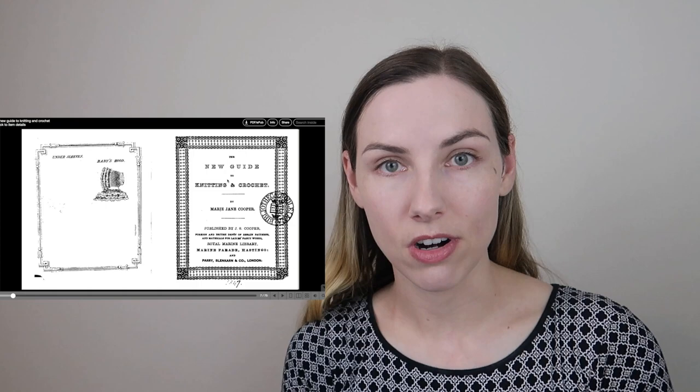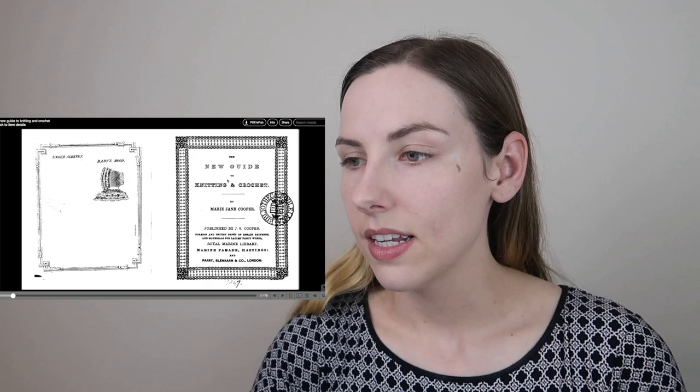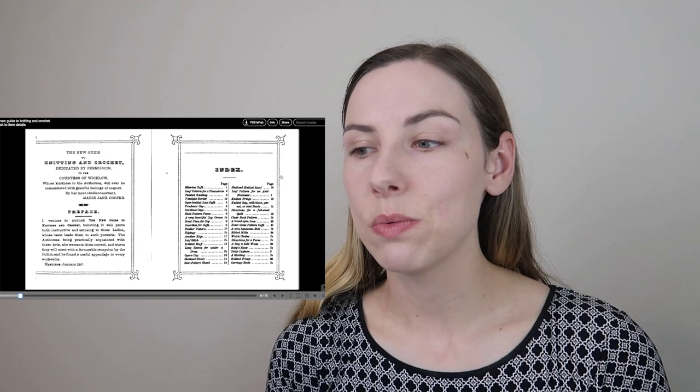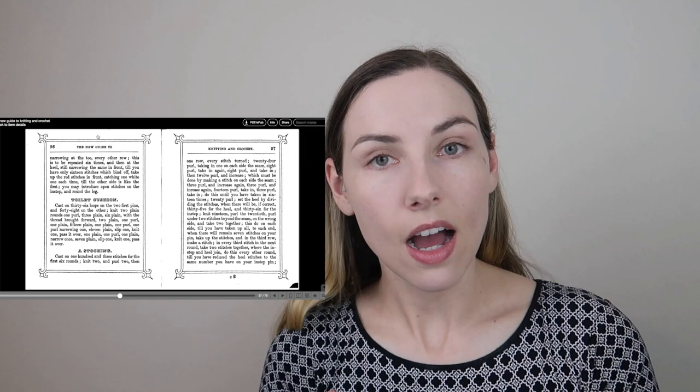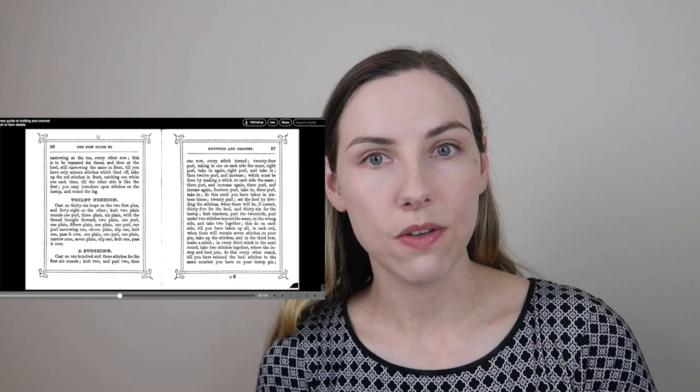The first thing I wanted to figure out was what in the world is a toilet cushion. This is the book where I first came across the toilet cushion pattern — it's called The New Guide to Knitting and Crochet. I just loved all the details about this book. It was published in 1847, which is why I really wanted to knit from it, and also because of the intricate design around each page. But when I actually got to the page of the toilet cushion itself, I could not make heads or tails of this pattern.